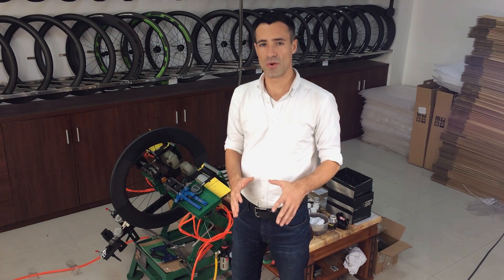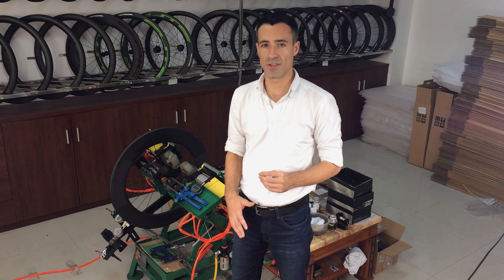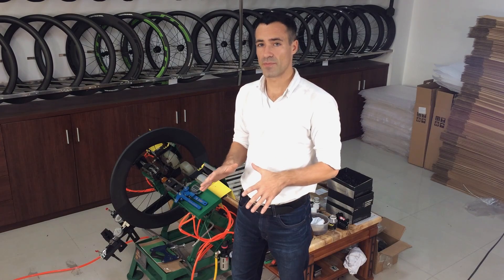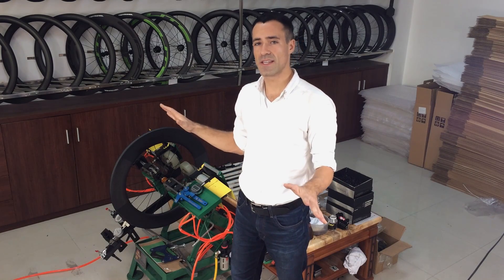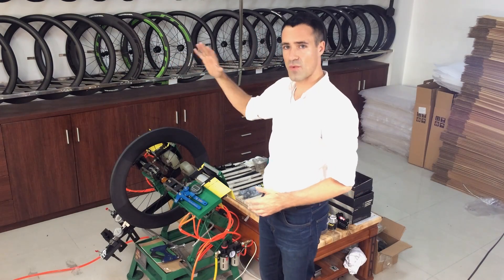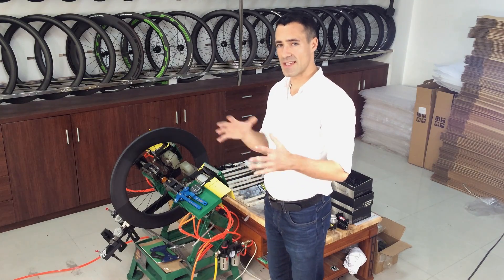Now we are in the just-in-time wheel building factory. When a customer goes online to TokyoWheel.com and places an order, they're selecting from over 7,000 possible wheel configurations. The way we're able to provide that level of customization is through this just-in-time factory — we keep the rims, hubs, spokes, and graphics for every possible wheel on hand and wait for a customer to place an order. Once they do, the specifications are sent directly into this room and their wheel is hand-built exactly how they've ordered it.